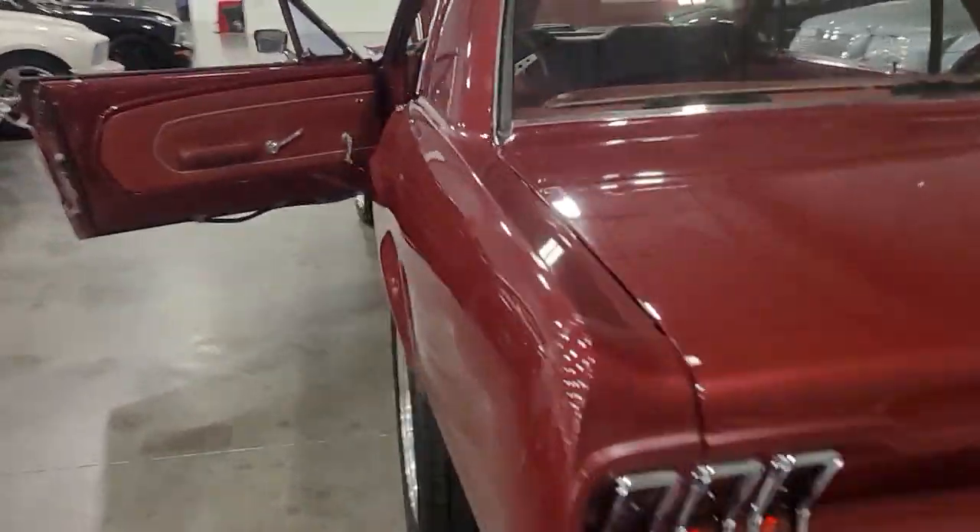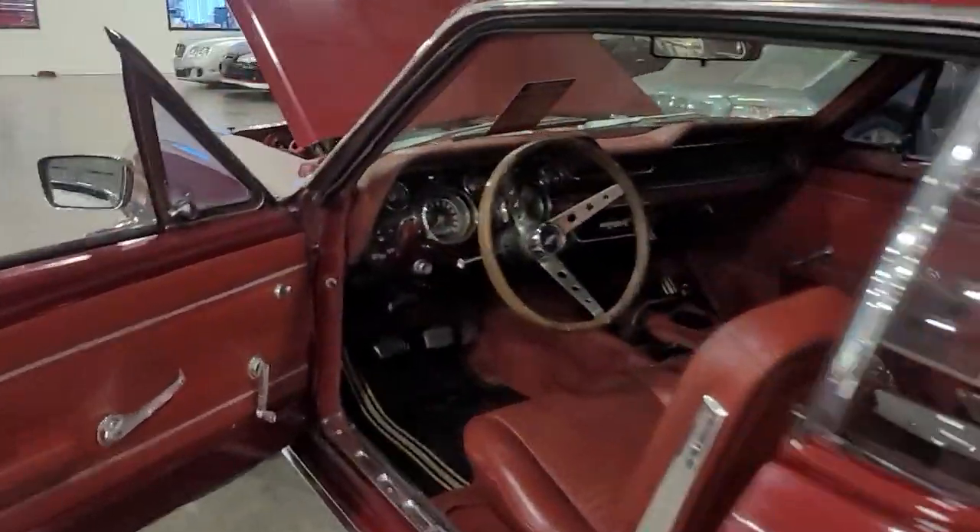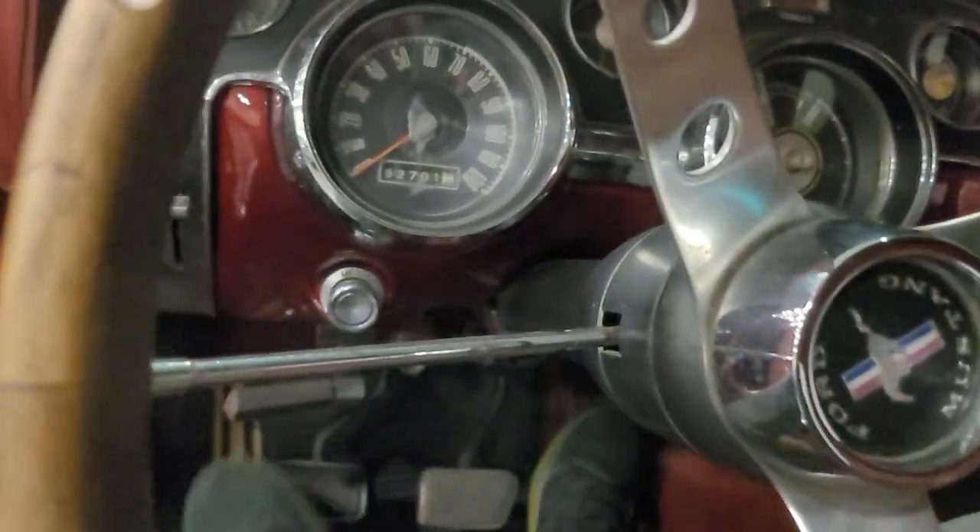Rear portion fits pretty good, somebody's got a nice exhaust on it, aftermarket stereo. There's some good updates in the right places.